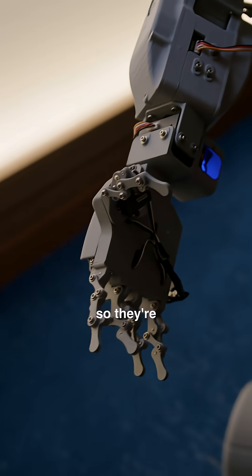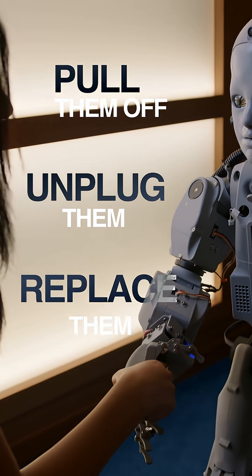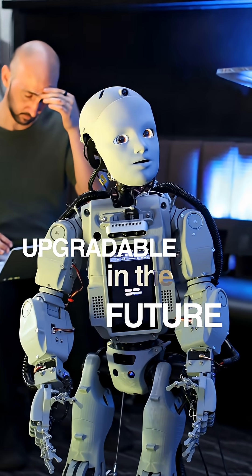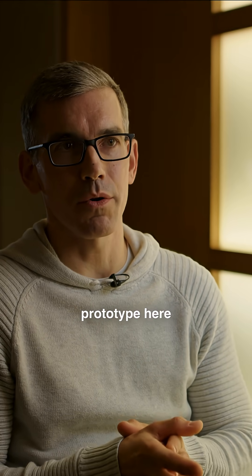They're easy to just pull off, unplug, and replace for maintenance, but it also makes it really easily upgradeable in the future. This is very early stage — this is actually our very first prototype here.